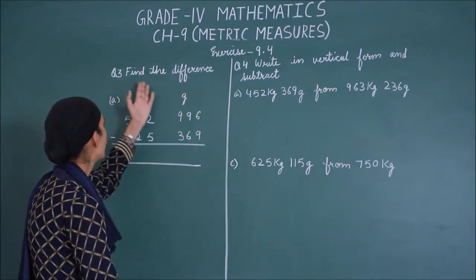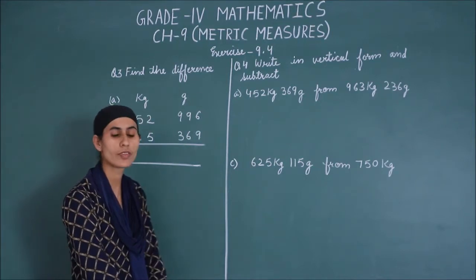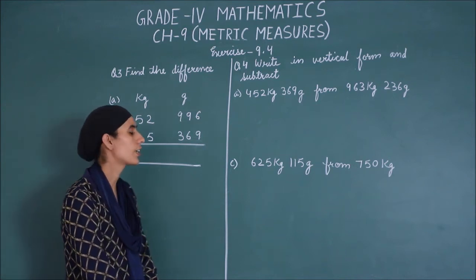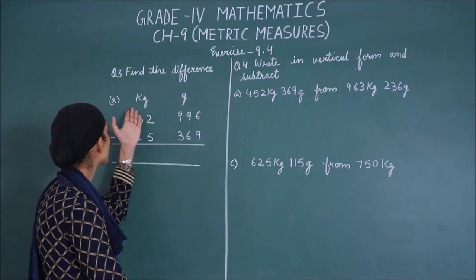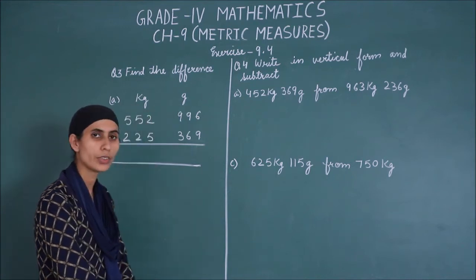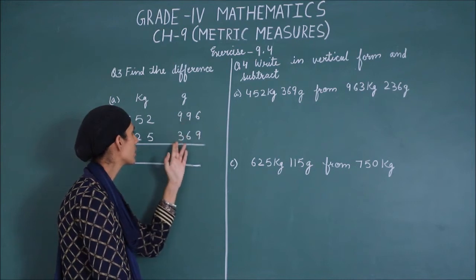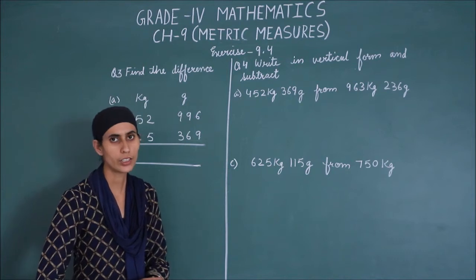Your question 3 is: find the difference. Difference — as you know, same as before. The key thing to take care of is regrouping. So, you have both kg and grams. And if we check, you can easily subtract 996 and 369. We do not need regrouping here.